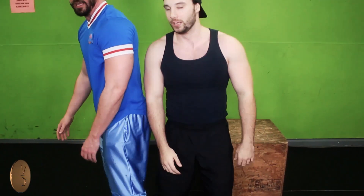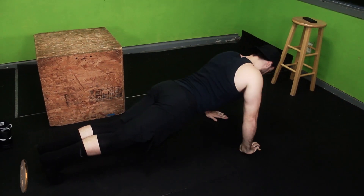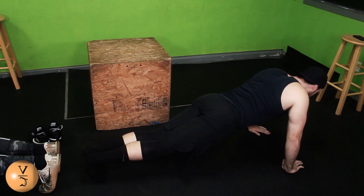We've just got one left — uno más. One pause. Squeeze and hold. Squeeze and hold.